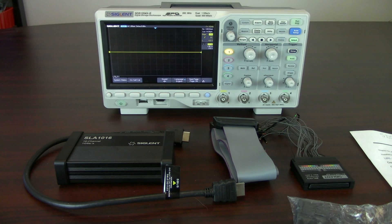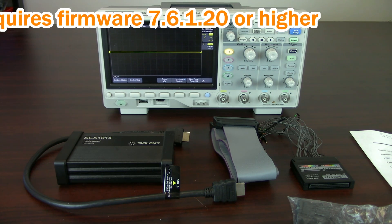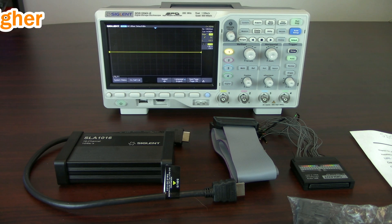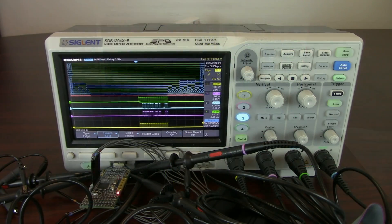I would also like to mention that the MSO capability requires that the firmware on the oscilloscope is version 7.6.1.20 or higher. So if you have one of the early editions of this oscilloscope, you'll need to go to SiglinAmerica.com, upgrade the firmware on the product, and then you can install the software license as well as run the hardware. So now I'm going to quickly put things together and show you a little bit.